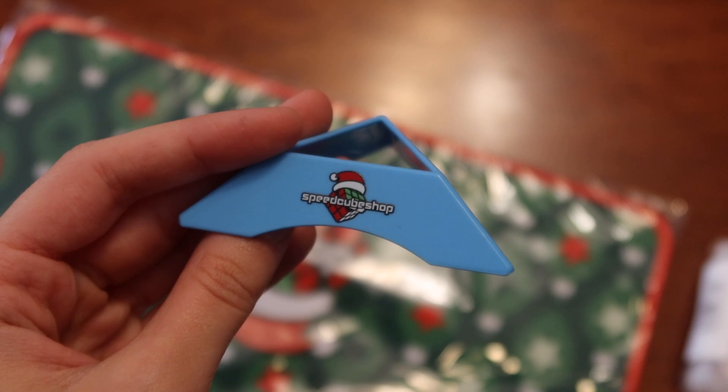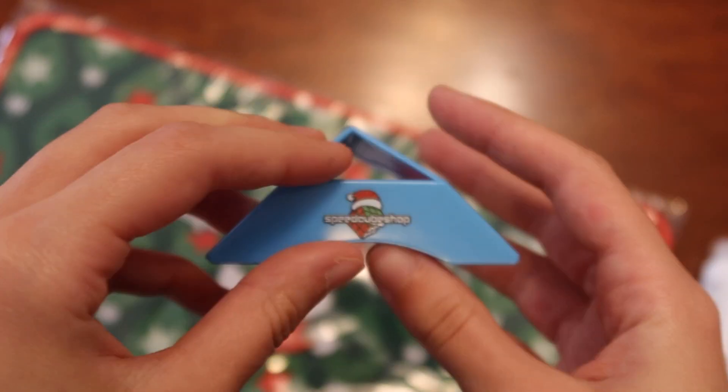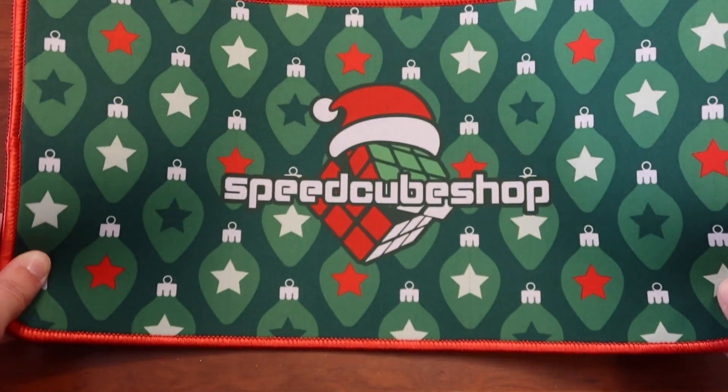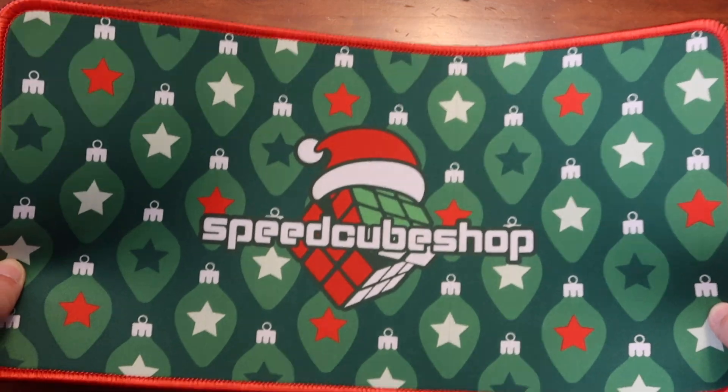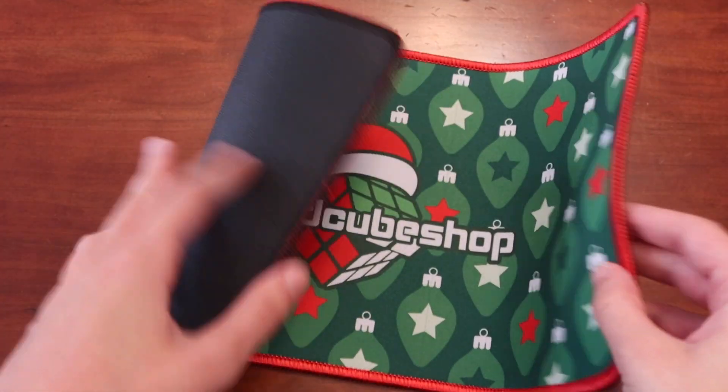We got a nice little stand. This is super, super cool. I like that they really switched it up from last year's — this design just looks super neat. Love the logo, nice colors, cool matte.